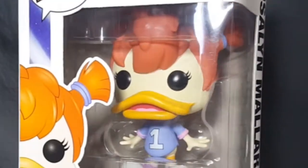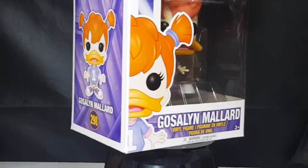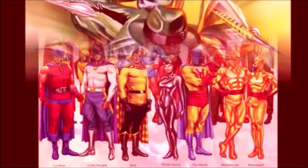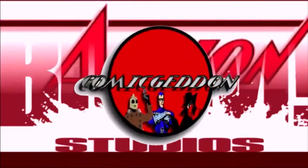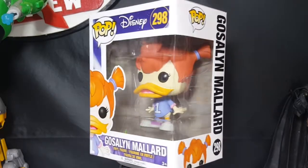Today on another pop review, we're taking a look at the Pop Disney 298 Darkwing Duck Gosselin Mallard, so stay tuned. Hey guys, welcome back to Comageddon TV, where all geek culture collides. If you're new to the channel, don't forget to hit that subscribe button so you don't miss out on future videos.